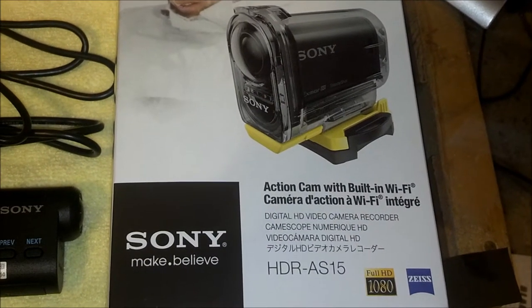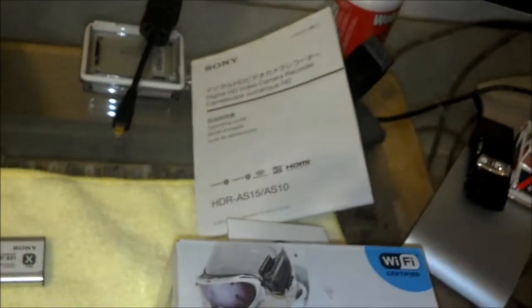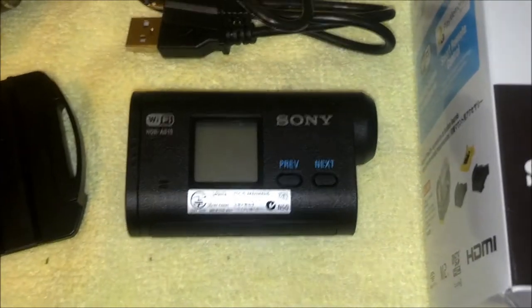This is a first look at the Sony HDR-AS15 action camera with built-in Wi-Fi. It comes with a user manual and the camera itself, which you can see right there.